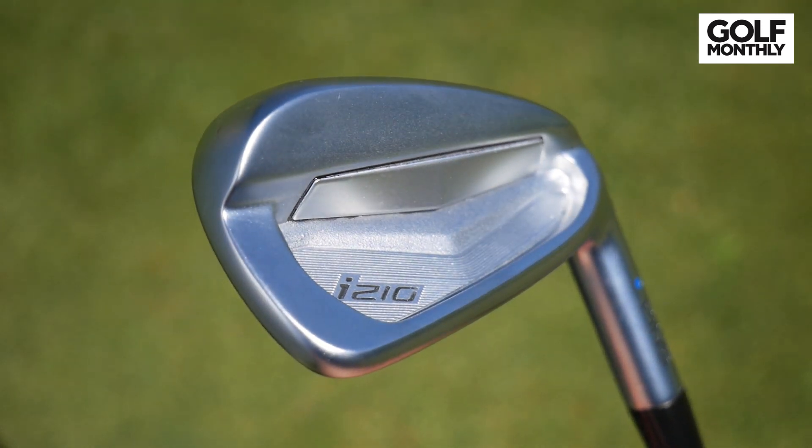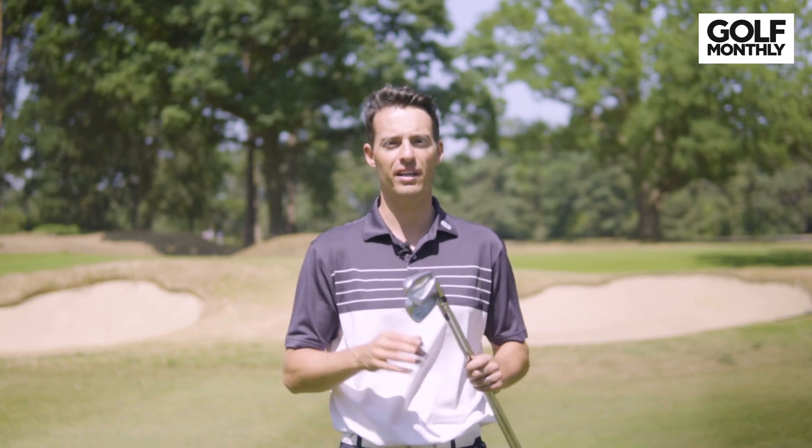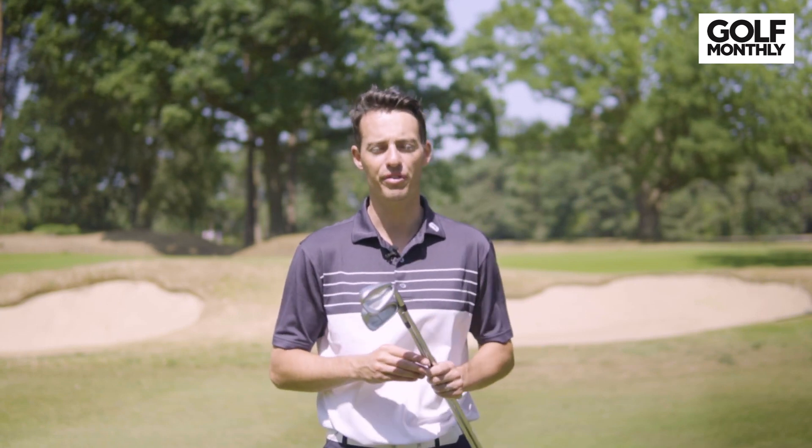So if you're thinking about upgrading, make sure you check out the PING i210 irons. I think they're going to tick a lot of boxes for a lot of golfers in 2018.